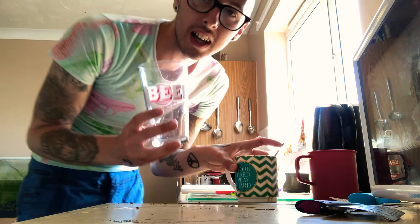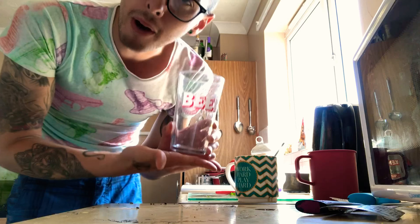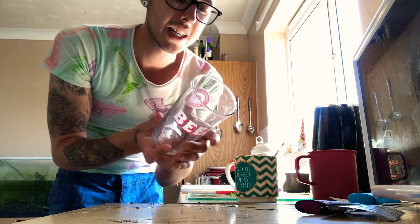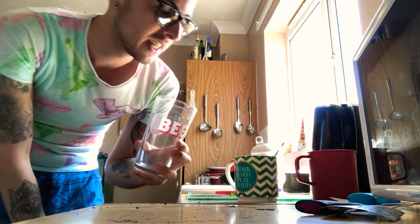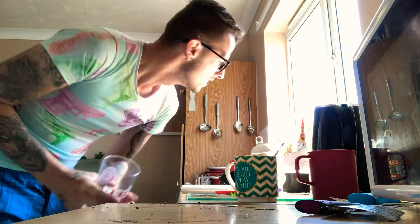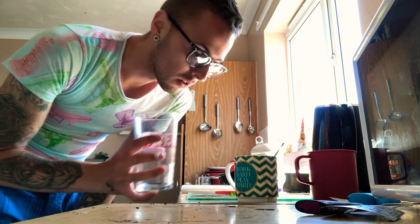Now we have to use our glass that we got from Byron Burger. I went in there — I know someone who works there — and the manager said they have too many glasses and need to get rid of them, and I was like, I'll take some, I like a pint glass, give it to me. So keep yourself a pint glass or a fairly big glass so you can put your stuff in.